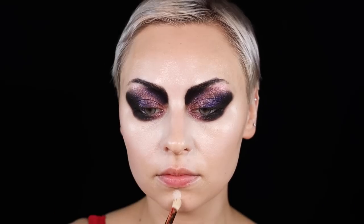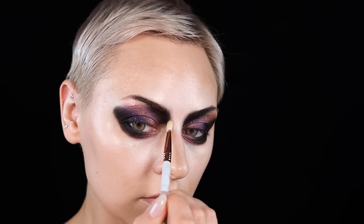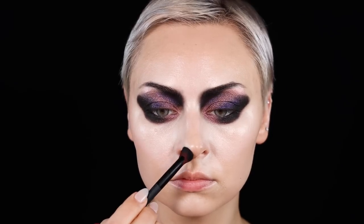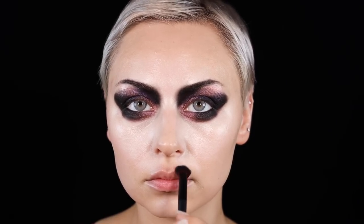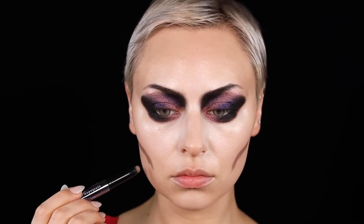I bought this platinum bob wig, which was kind of hilarious, from Amazon. I have a pixie cut and if I wear a hat my hair just disappears, so I figured I'd get a wig. And then I got this witch hat, also from Amazon. All of that stuff is going to be linked.